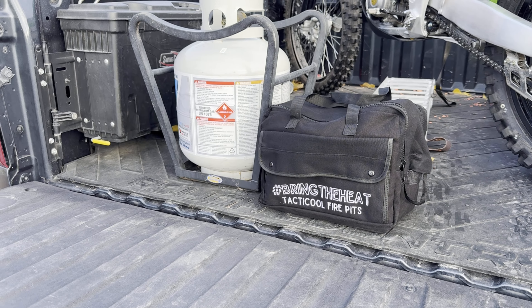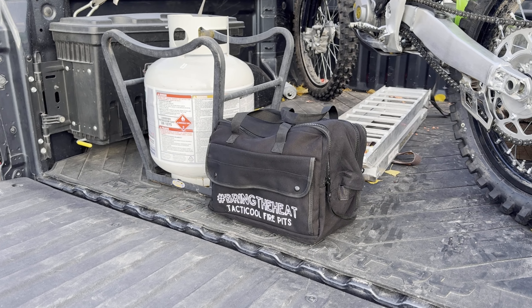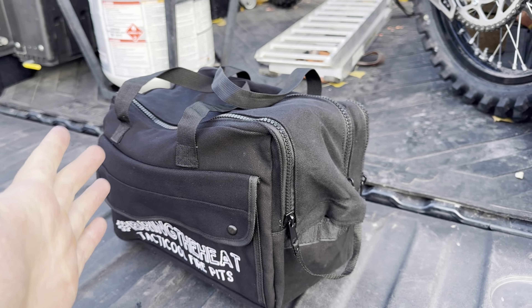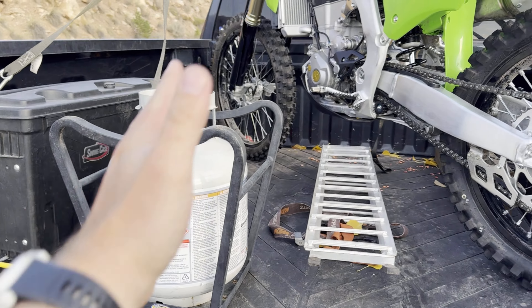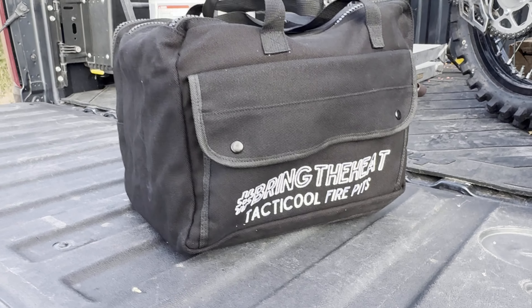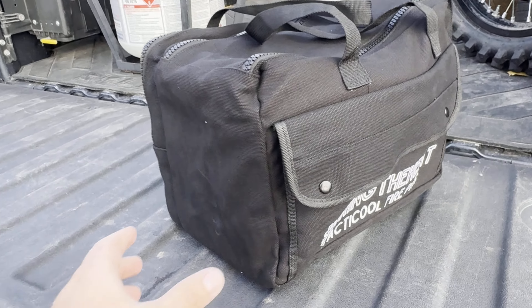Today we're going to be checking out the Tactical Fire Pit. This is an ammo can fire pit. I did unbox it and realized I should probably make a video on this. Some things are not perfectly packaged, but this is what you get in the overland kit, which is the one I opted for. I got the overland kit. At the time of purchase it was $229, $255 all said and done with shipping. I bought this with my own money, I'm not affiliated with them, but I do want to check it out and give them a shout out.